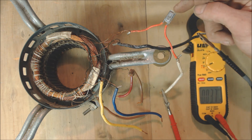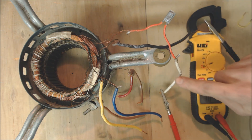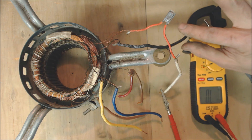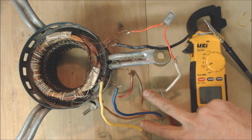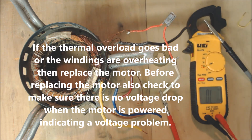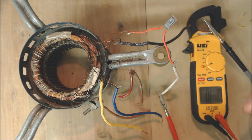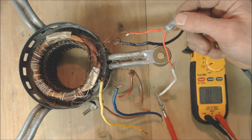Another thing that could be the problem is the thermal overload. If you happen to be reading a resistance value of OL between the common wire and the hot wire — or whatever hot wire you're powering the blower motor with — this thermal overload is actually mounted right onto the electrical windings. If those windings get hot due to maybe a bad capacitor or some other issue, this may take a long time to reset. So if you have the blower motor turn on every once in a while but then shut off on its own, it may be the thermal overload.